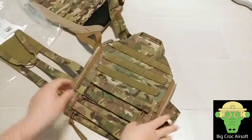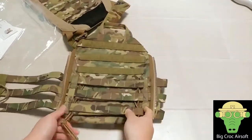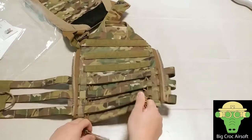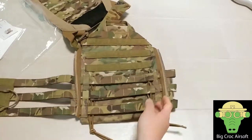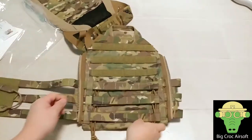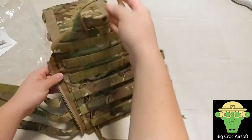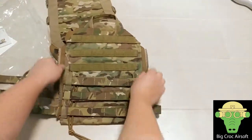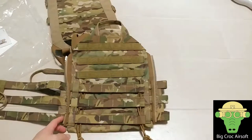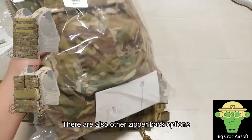At the back you get your adjustment elastic strap for sizing, some molle, a drag handle, and two zippers on the side. This is for the zipper back panel which I have also got, but I will do a review on that later on.